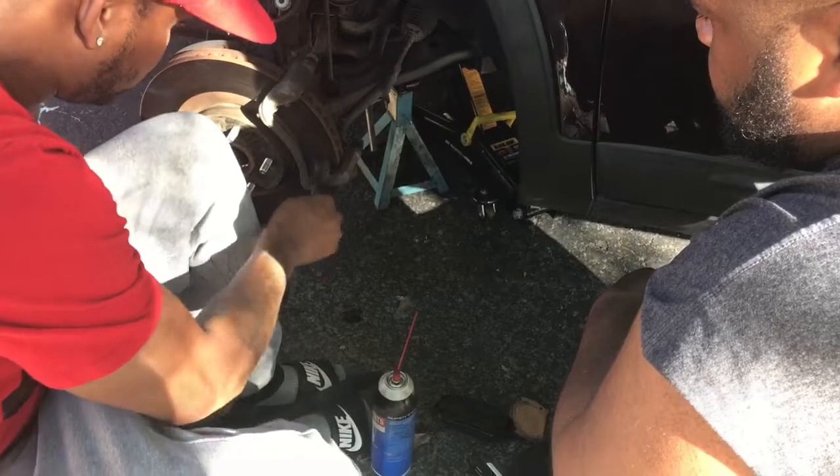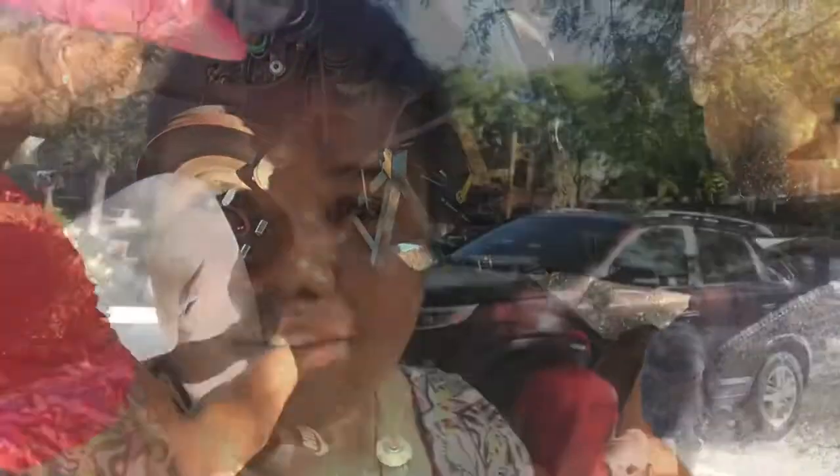That's brake cleaner. What they're doing right now is cleaning with the brake cleaner, but it smells gross so I'm just stepping away a little.